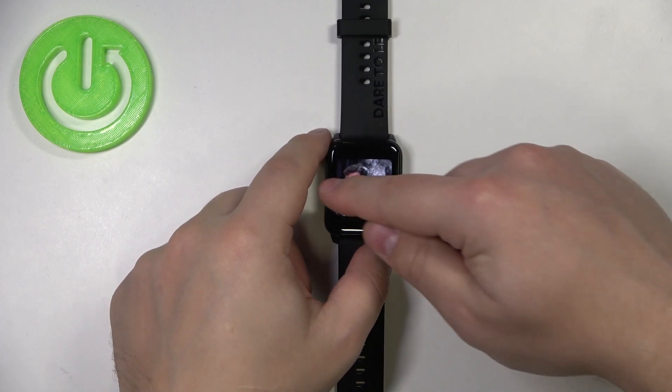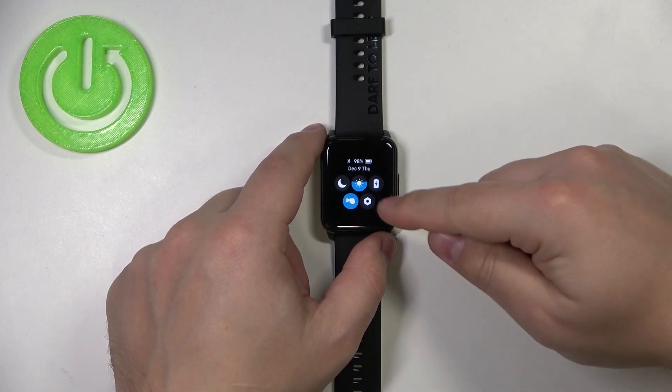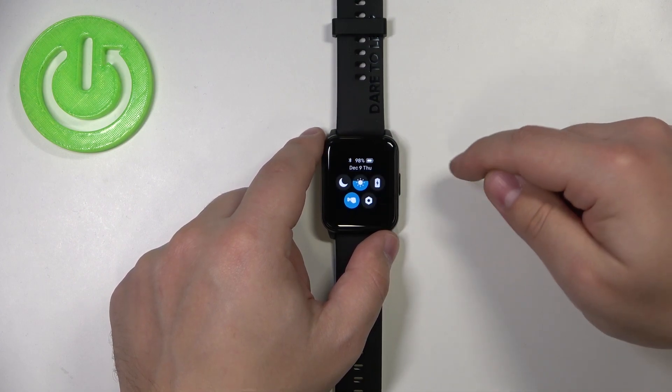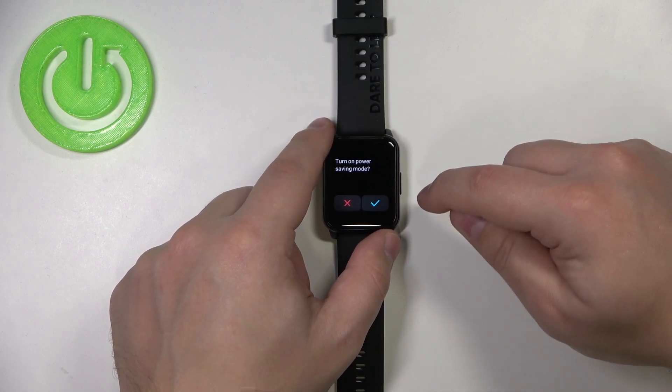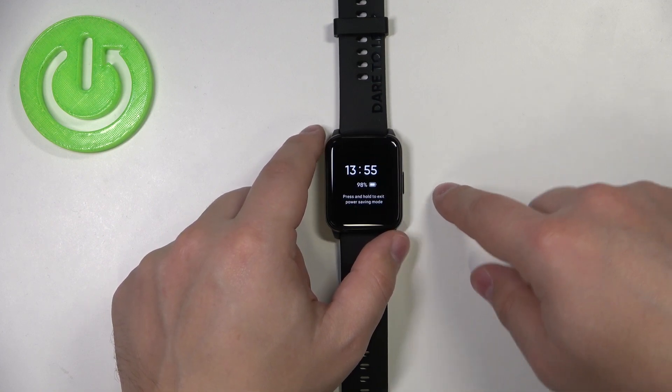Once you wake up the screen, swipe right on the screen to open the shortcut menu and here you should have this battery icon. Tap on it, then tap on the check mark to confirm and enable the power saving mode.